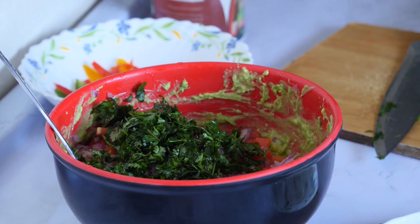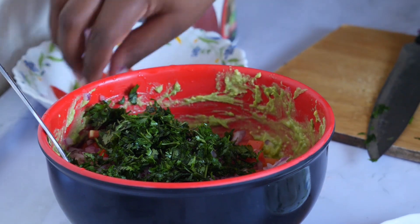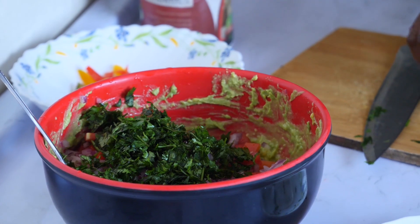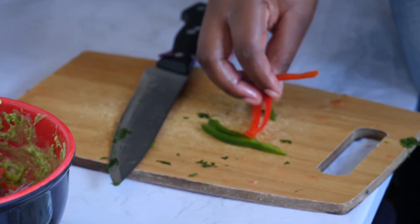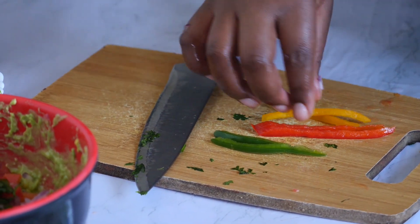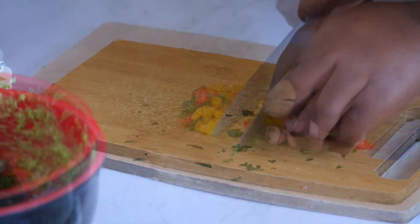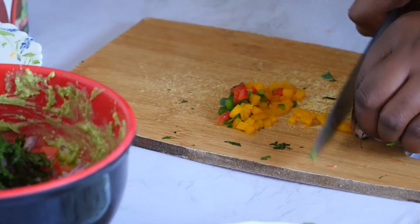For the peppers, it's optional — you can use them or you can do without. Don't overdo them; just small, small portions to bring the coloring, especially the yellow one.